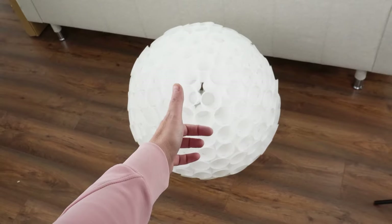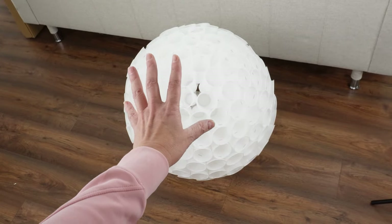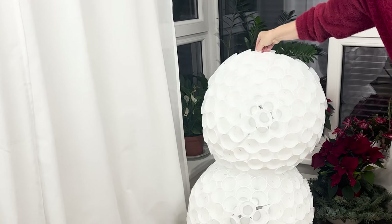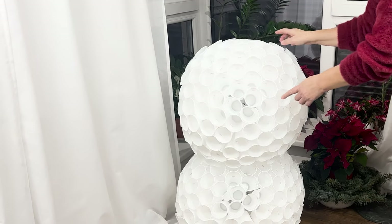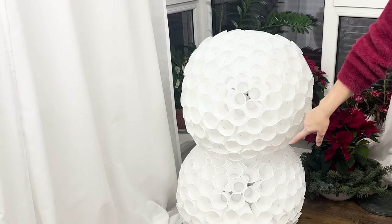Next, repeat the process, creating a smaller sphere. When it's ready, place one sphere on top of the other and connect them using staples or hot glue.